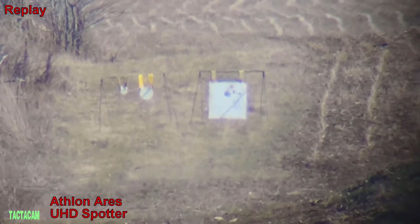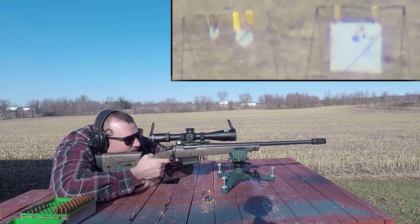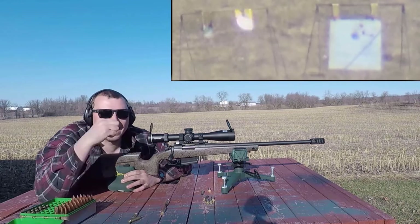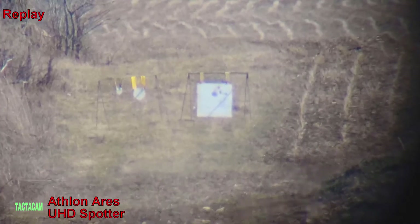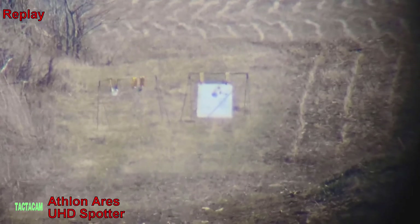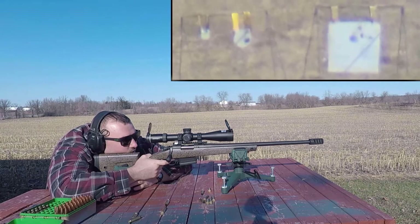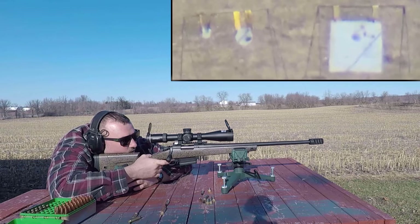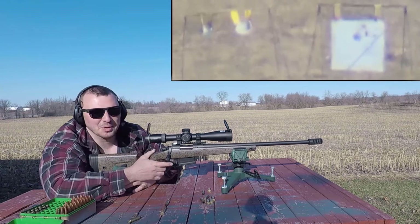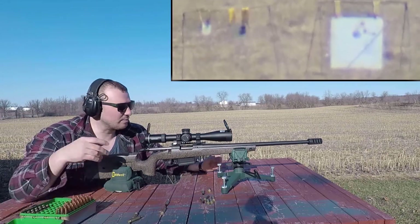We're just a little bit low. Holding the same point of aim... Beautiful! Beautiful! Beautiful! Hit it for the second time — I hope that footage looks as good on camera as it does for me.